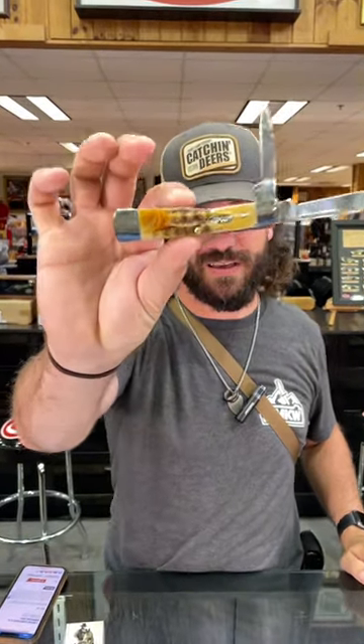You can pick these up for $87.99 in our store and on our website, smkw.com.